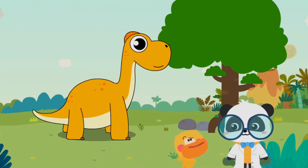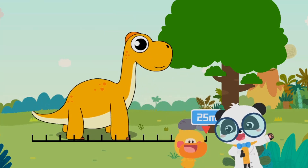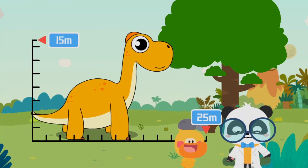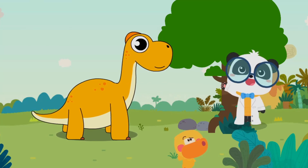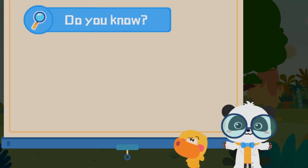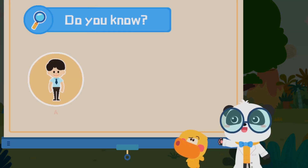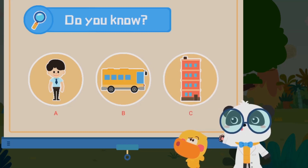It's huge — but how huge? Brachiosaurus is 25 meters long and 15 meters tall. Is 15 meters really tall? What is as tall as Brachiosaurus? A) a person, B) a bus, or C) a four-story building?